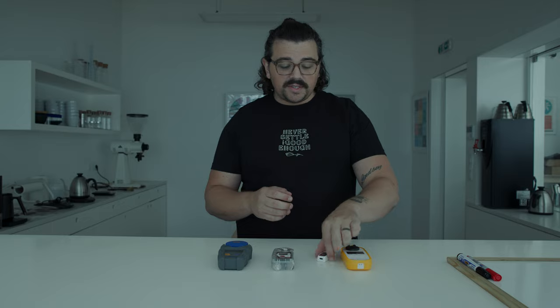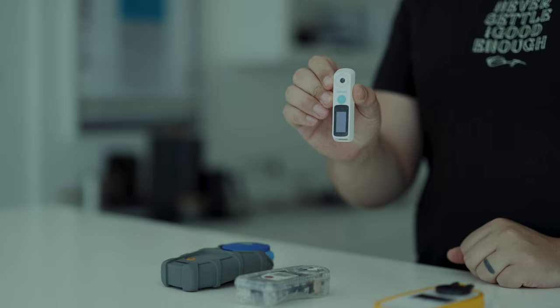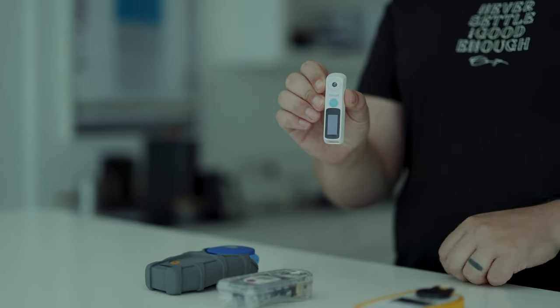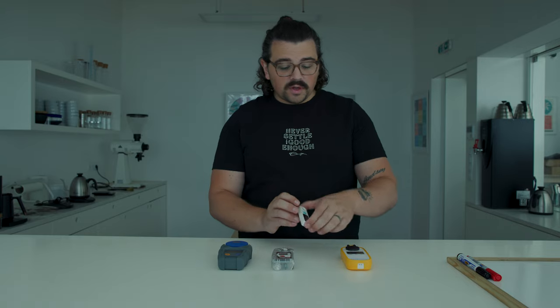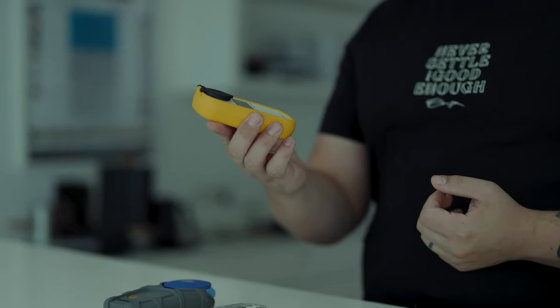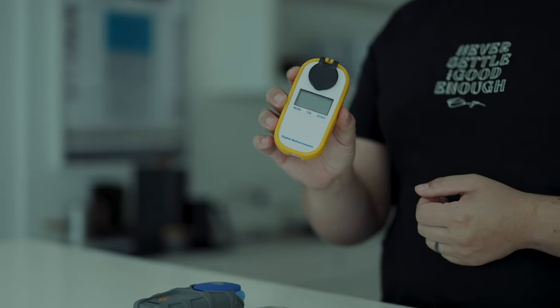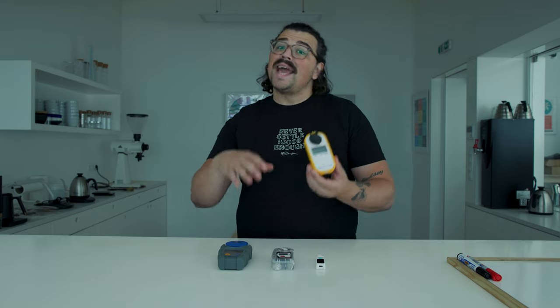Of course, this isn't for everyone, but there has been a big boom lately of people who really want to know how to read extractions. With that have come a lot of cheaper options, which is fantastic to see filling the market. One of the most recent ones is this refractometer here, the Difluid. This one is a more budget option. And there have been a lot of people asking me if it's worth it.